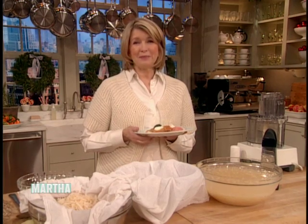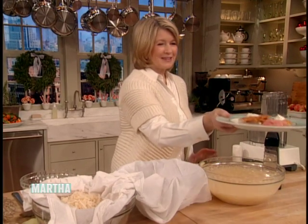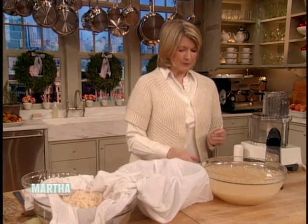This is a recipe that I've been making for many, many years. And you start by... Here, Joey, don't you want to taste? I do, I do. Those are really good. You can give the other Joey some too. All right.